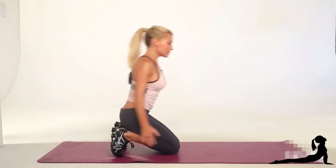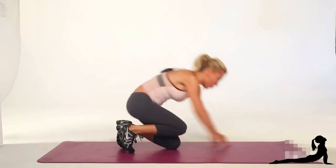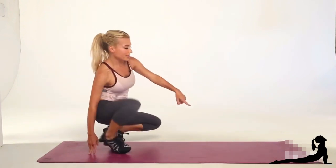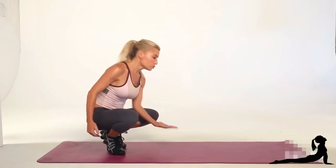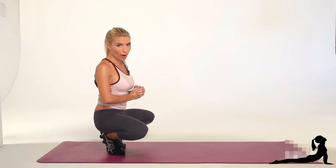Bring the knees together, drop down to a push-up position, and extend the leg to the ceiling. Right there is key, because I need you to use your abs to pull your upper body up every single time you do a rep.